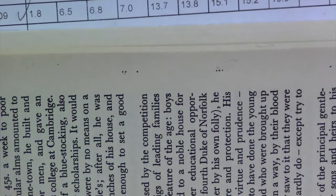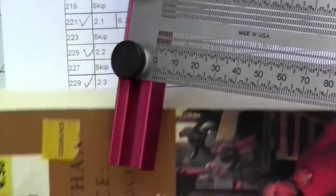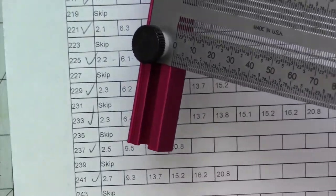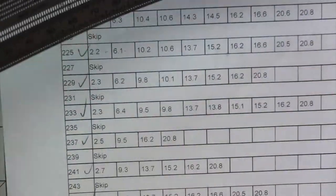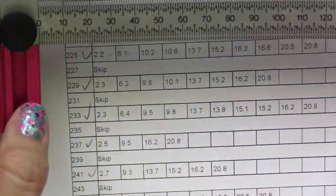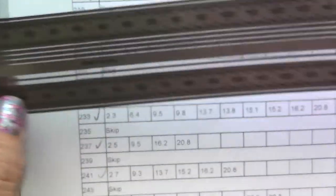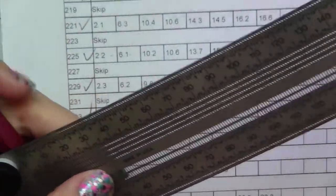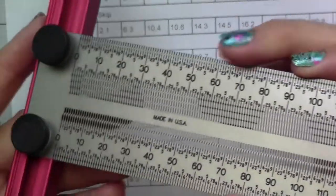This ruler will definitely make your book folding projects a lot more accurate and a lot faster to mark. And if you do any other projects that need precision measuring, this ruler will come in super handy — everything is going to be accurate, and I love that it has these slots so you can mark everything as needed.